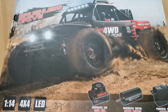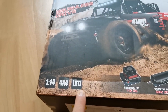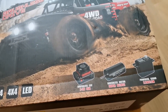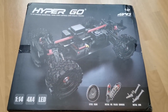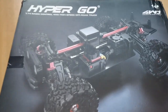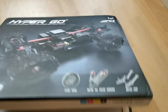When we look at the box we are promised lots of action — it says all the right words. MJX Hypercore, 4WD brushless drive, it's 1/14 4x4 with LEDs, we have a brushless ESC, brushless motor, and a powerful servo. There are also metal parts, oil dampers, and metal CVDs — so let's see if all those promises hold up. Knowing MJX, I think we will not be disappointed.